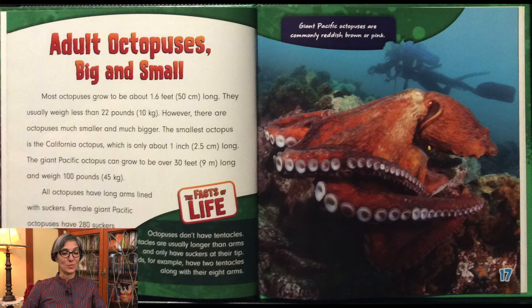Most octopuses grow to be about 1.6 feet long and usually weigh less than 22 pounds. However, there are octopuses much smaller and much bigger. The smallest octopus is the California octopus, which is only about 1 inch long. The giant Pacific octopus can grow to be over 30 feet long and weigh 100 pounds. All octopuses have long arms lined with suckers. Female giant octopuses have 280 suckers on each arm. Giant Pacific octopuses are commonly reddish brown or pink.